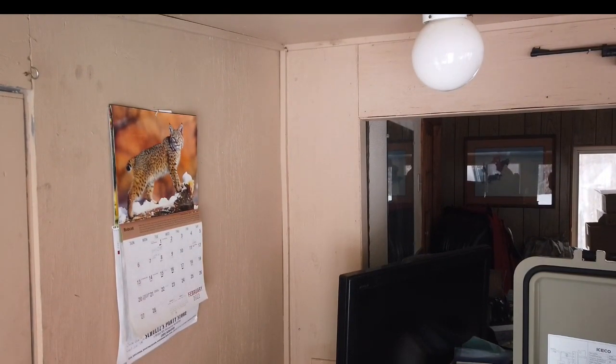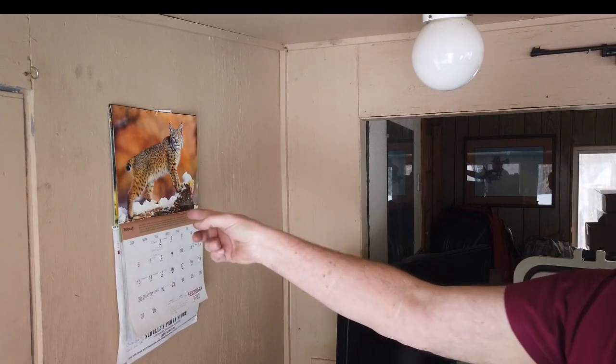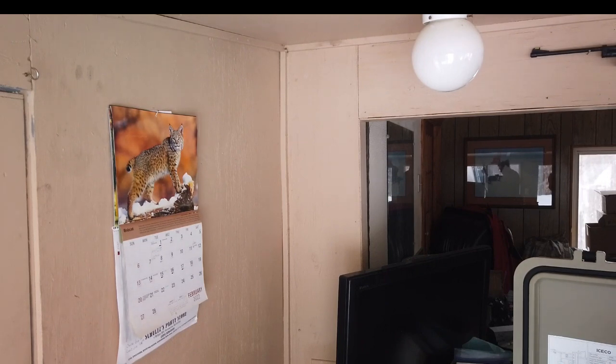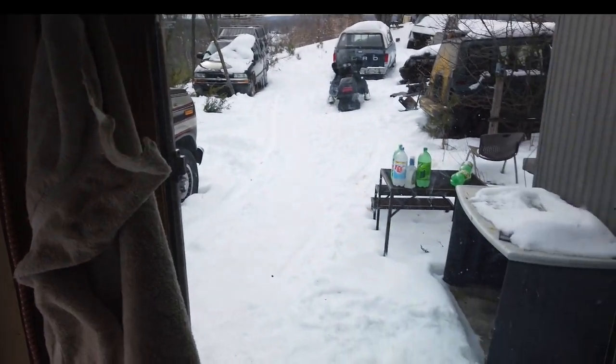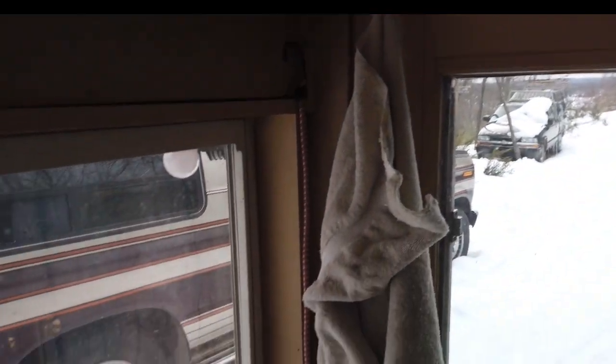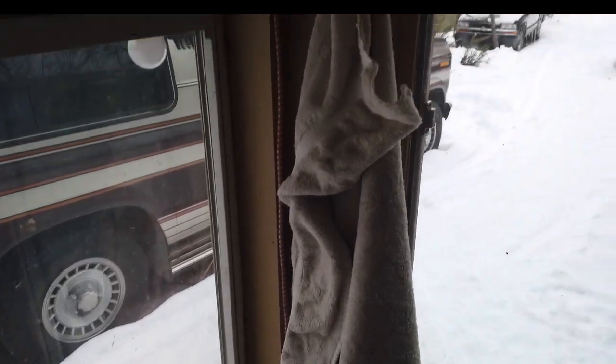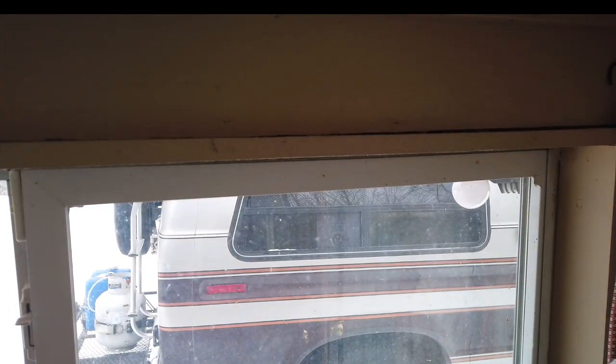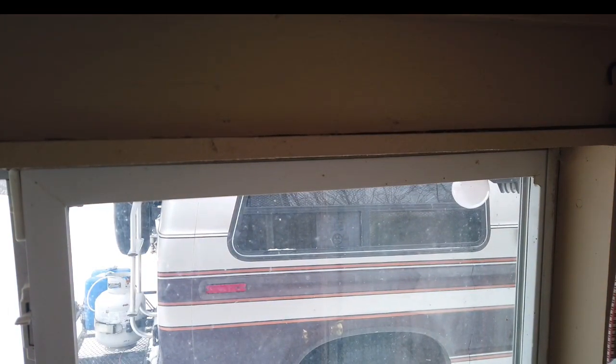That's my bobcat — I had one in my yard not too long ago, a ringtail bobcat right out here in northern Michigan. You hardly ever see them up here; it was only the third one I've ever seen. There's my van — I live in that van there, summer and winter. I come in here to pack a cooler, cook, and there's a bathroom in here, but I sleep in the van, very comfortable.